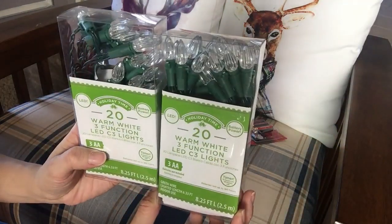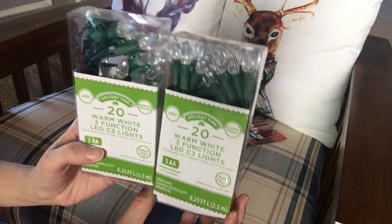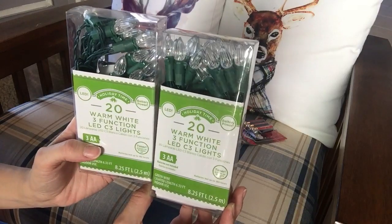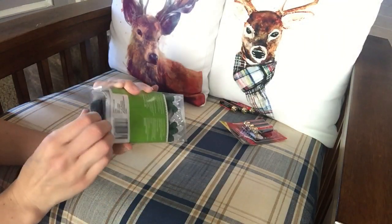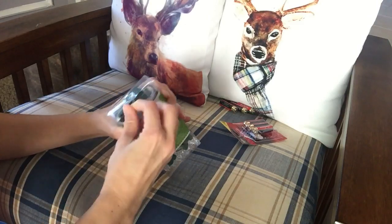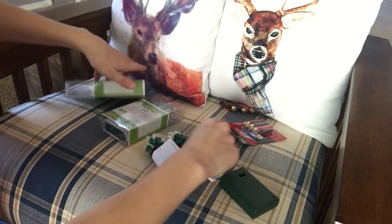Hi guys, it's plaid week day three and I thought to myself, you guys know how I love my scarves and I have so many plaid scarves, and I thought why don't I make a display for them? And I also wanted to make it have a farmhouse feel, so that is what we're going to do today.